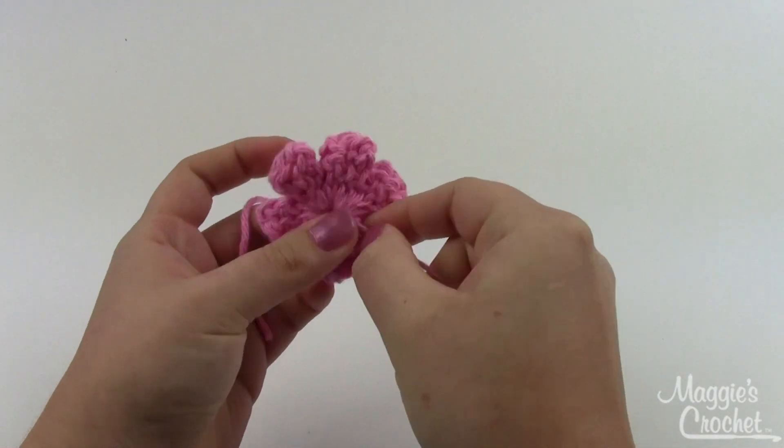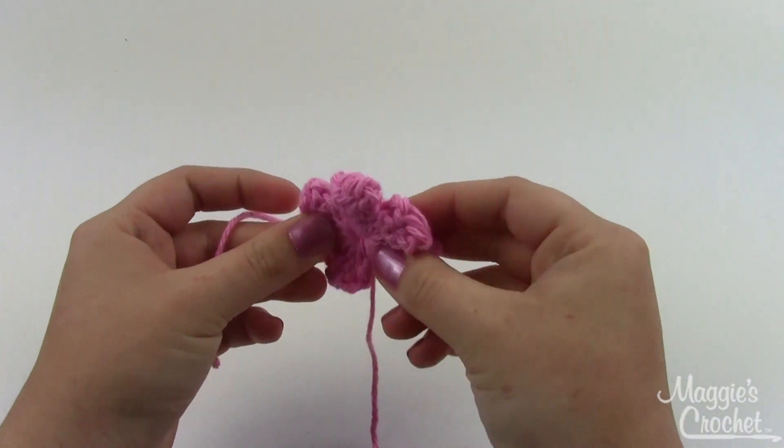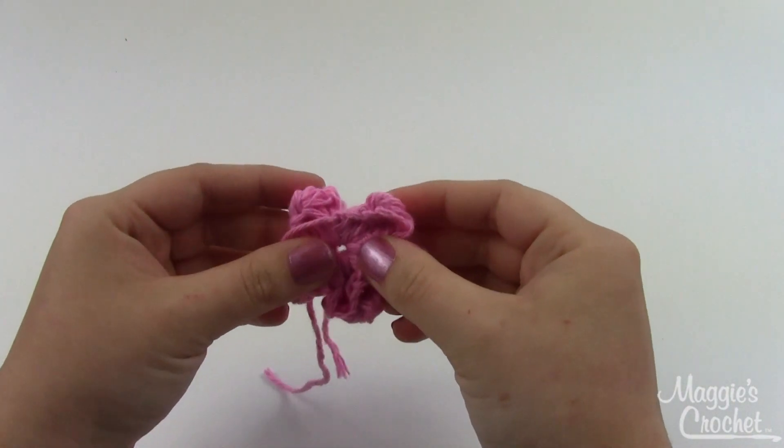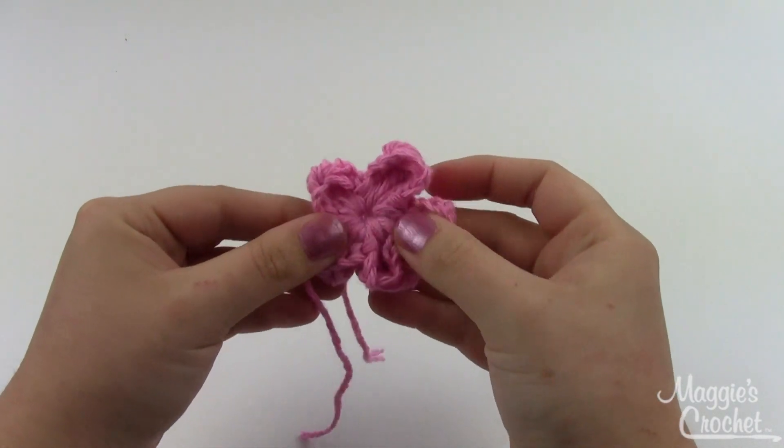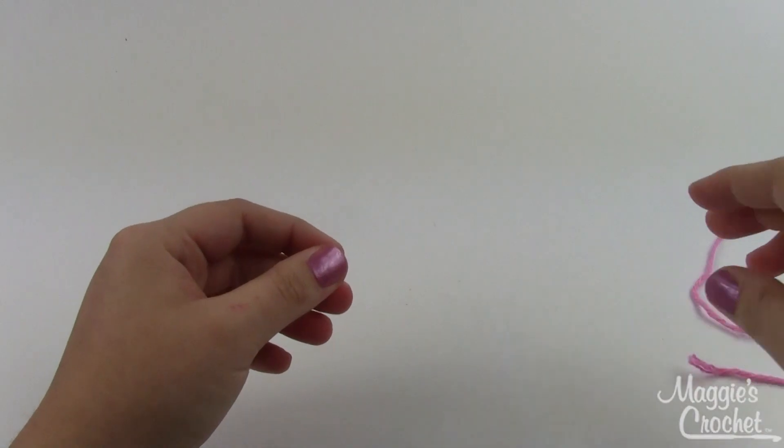Maybe not all the way, because we do have a lot of stitches worked into there, but it will definitely be covered when we sew the little center button on. So when you've got your flower, lay that to the side.